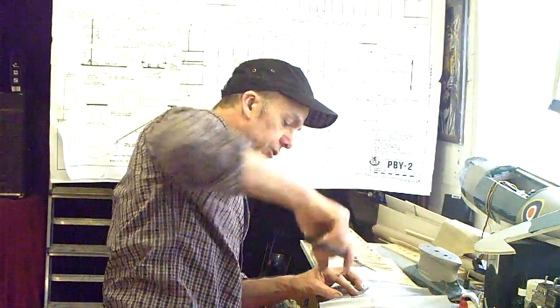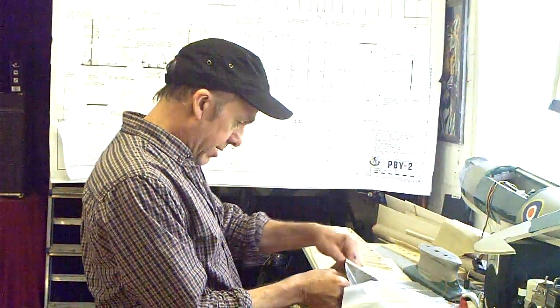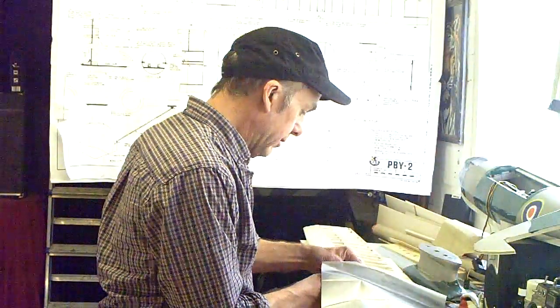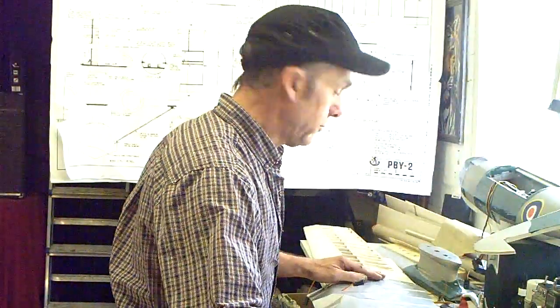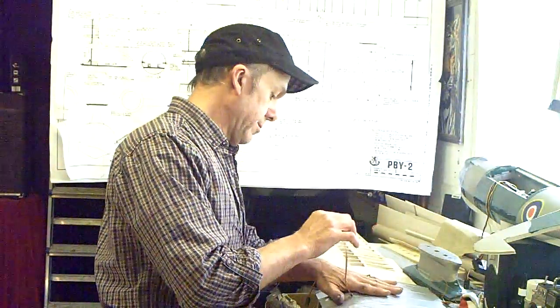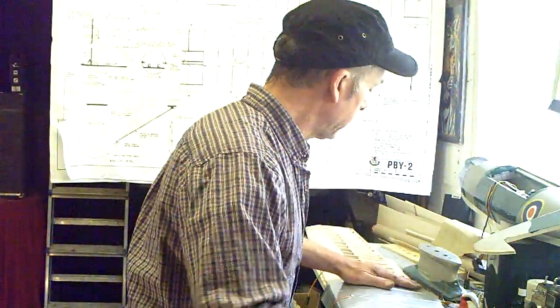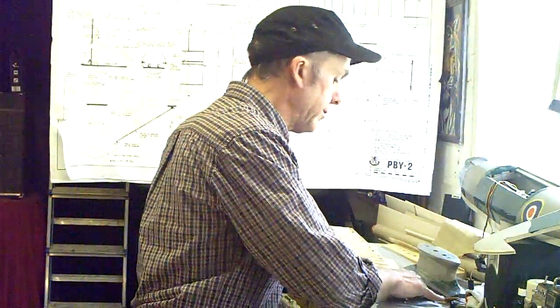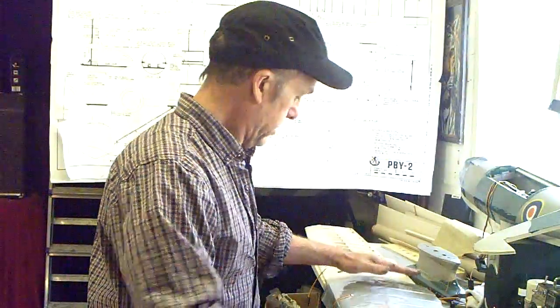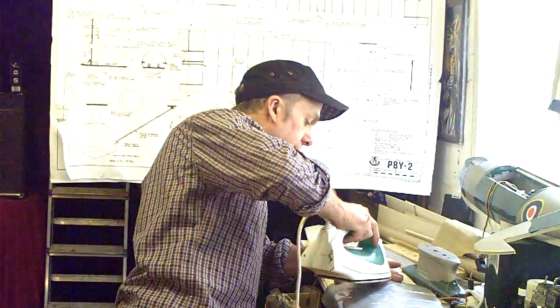As I say, everything you do now you can't really change afterwards without making holes — you'd have to go in through the bottom. So just make sure you get everything as you want it. Pull that through. You don't want to stretch this really, really tight; you just want to get it laid on at roughly the right tension and just kind of dab it on with the iron.